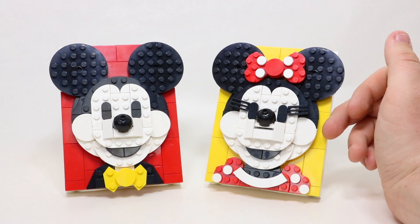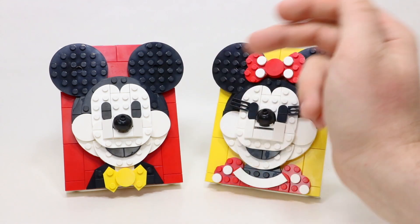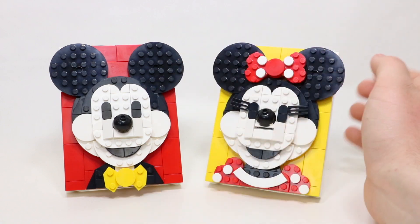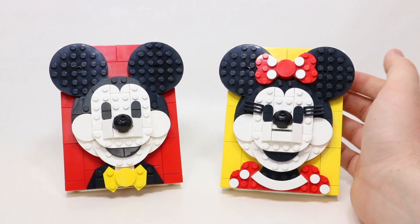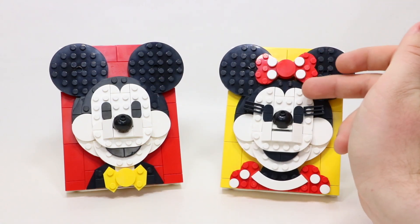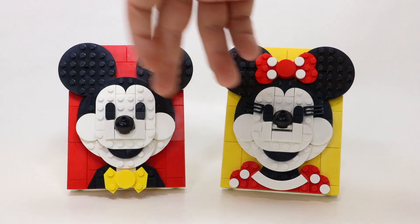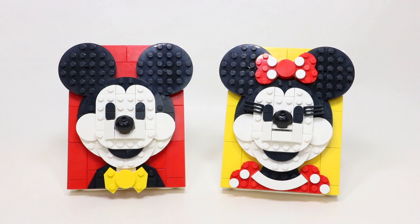The Minnie Mouse here obviously comes with the yellow background, which looks awesome, and the Mickey Mouse with the red background, with the contrasting colors on each of their outfits. The Minnie Mouse here has got much bigger eyes. Relatively, they're the same structure — they've got the head, the face, the same kind of facial structure and things like that.